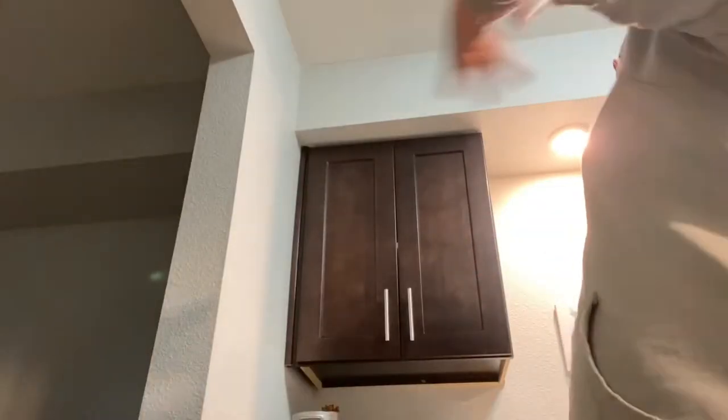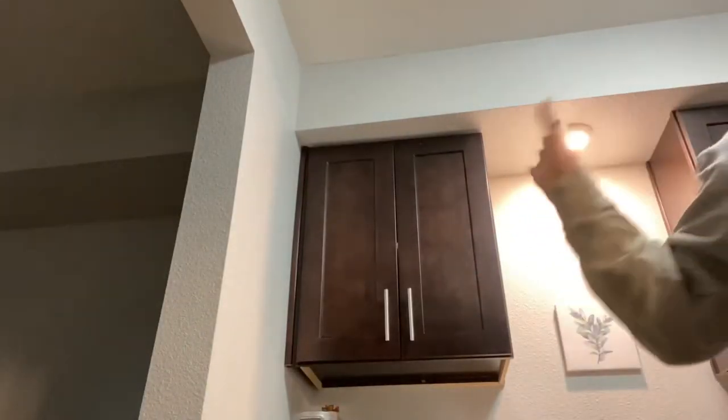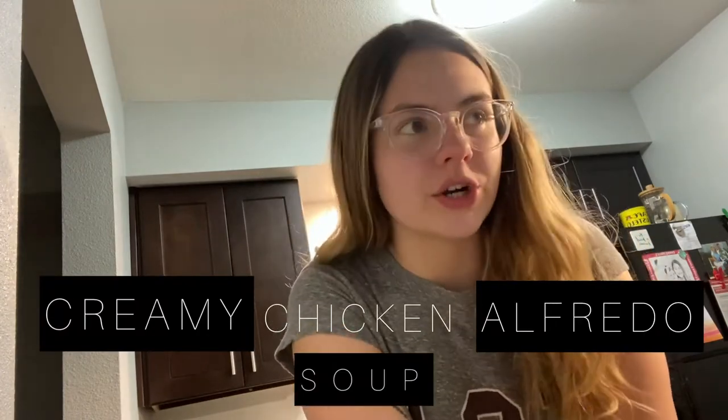Hey guys, welcome back to my channel. I just made creamy chicken alfredo soup for dinner, so continue watching for that, and let's see how it went.